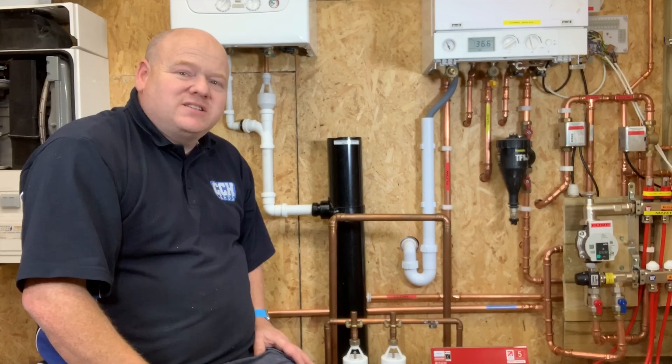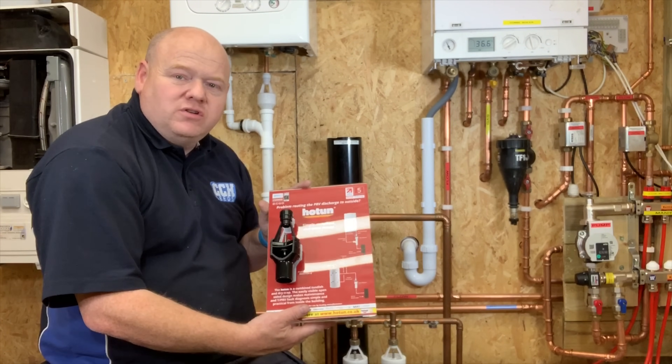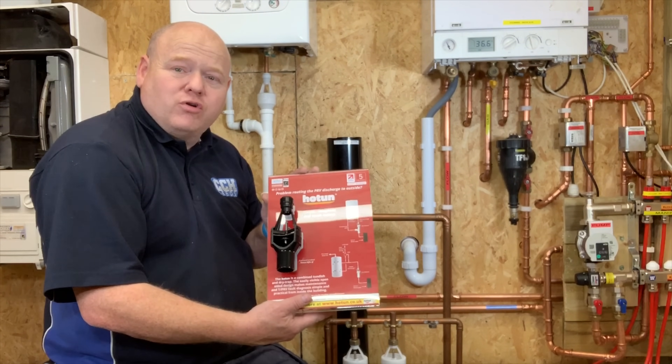My name is Alan Hart. I've got a little bit of a treat for you today. I've got Russell, the inventor of the Hotton from the company Rartek, and he's come to do a demonstration of their products.